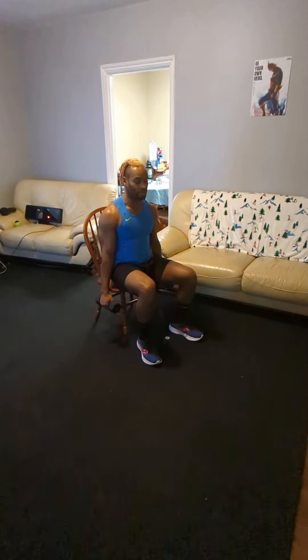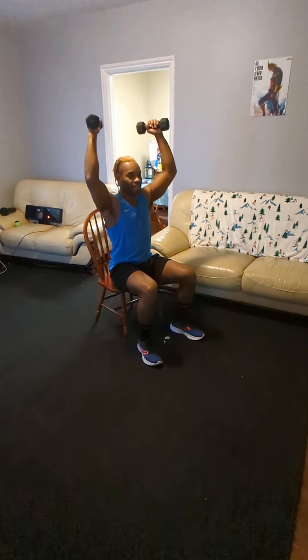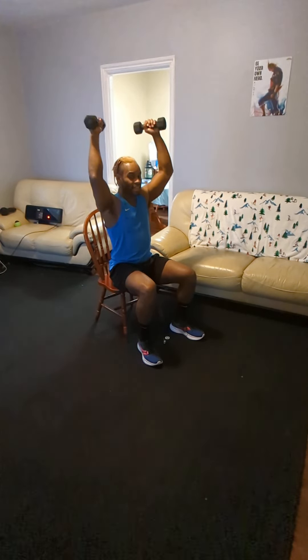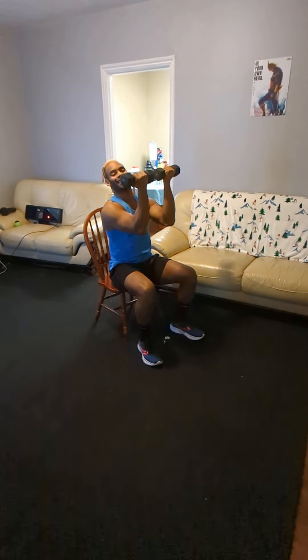Taking those hips down to that ball, box, whatever chair, whatever it is you're using — keep those palms facing you. Go ahead and get that overhead press. This is an Arnold press right here. This is going to force you to use all of those shoulder heads. Your shoulders are made up of about three different heads. This is going to force you to activate the back at the top and force you to focus on using the front of those shoulders to get that stabilization.